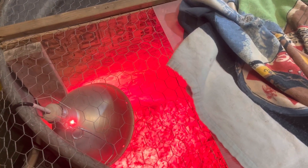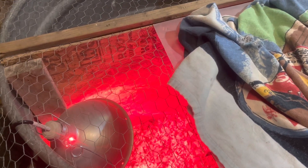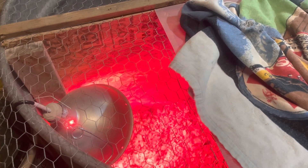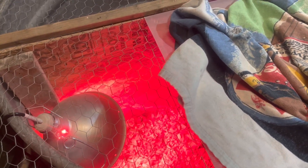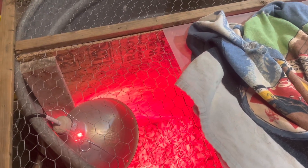We have found here at Starkey Homestead that if you keep your chicks between 88 and about 93 degrees, they're good. If you get it any hotter than that, they actually get a little lethargic and they will dehydrate quickly. Get it any lower, they'll die from hypothermia.